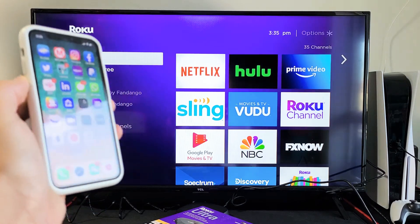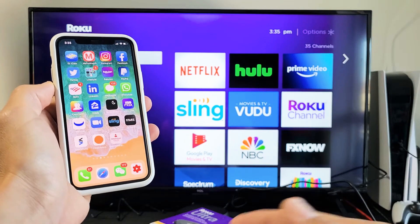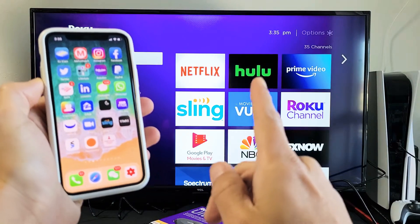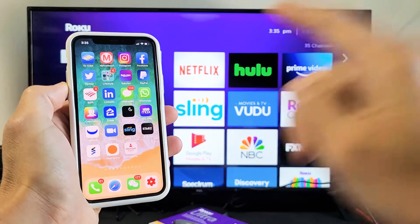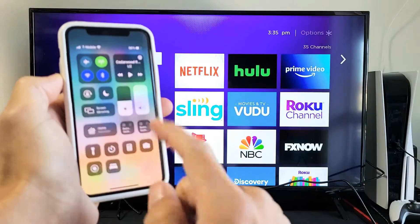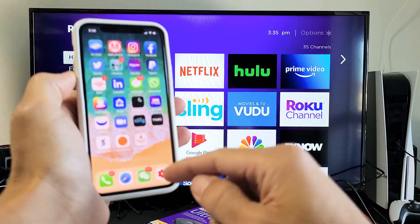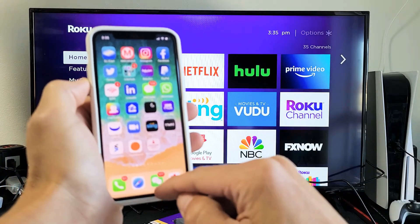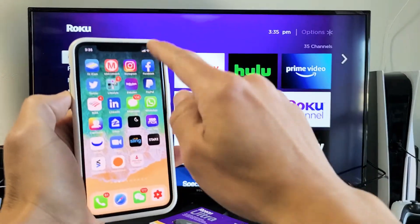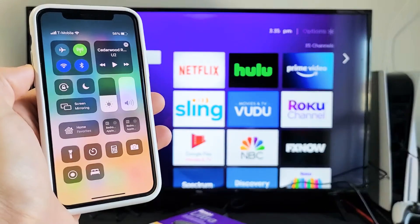Now let me grab my iPhone — this is an iPhone 11 Pro. What we need to do is go into the Control Center. If you have an iPhone 8 and above, to go to the Control Center, swipe down from the top right-hand side. If you have an older iPhone, maybe iPhone 7 and below, slide up from the bottom and you'll get the Control Center. For newer iPhones, swipe down from the top right-hand side and you'll see Screen Mirroring right here.